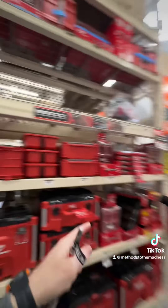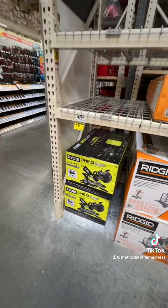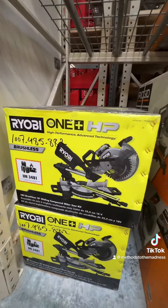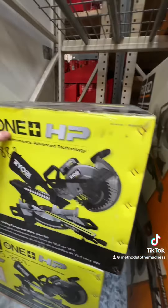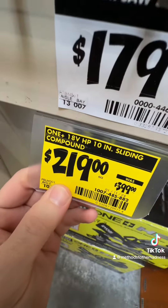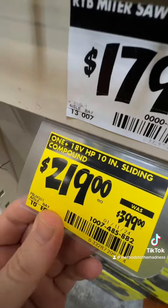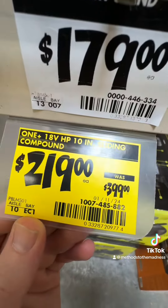This is probably one of the best deals I've seen in a long time for a sliding compound miter saw. It is the Ryobi One+ HP, their 18-volt battery-powered model. Normally $399 for this kit, they dropped it to $219 and you get the four amp-hour high-output battery. That's incredible. If you need a really good 10-inch sliding compound miter saw, Ryobi has one for you right now for $219.